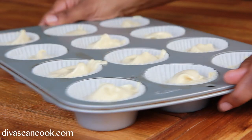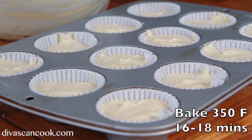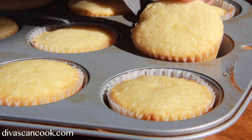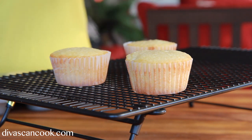Now we're going to bake these — first we're going to shake it around to get the batter nice and evened out. Then we're going to bake it at 350 for about 16 to 18 minutes. When it comes out of the oven, beautiful golden fluffy little cupcakes. Go ahead and let them sit in the pan for about 5 minutes, then place them onto your cooling rack and let them cool off completely.